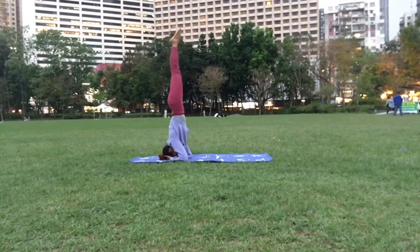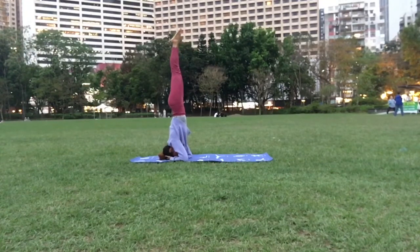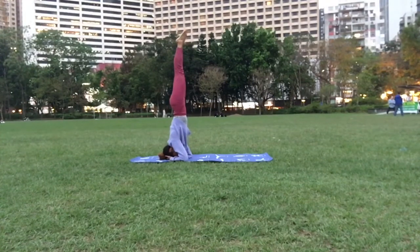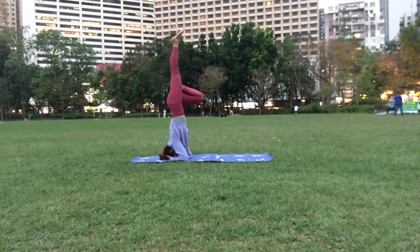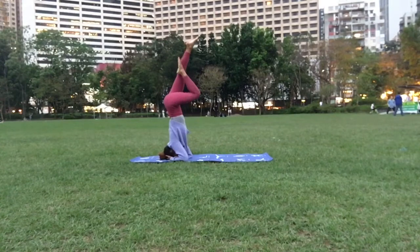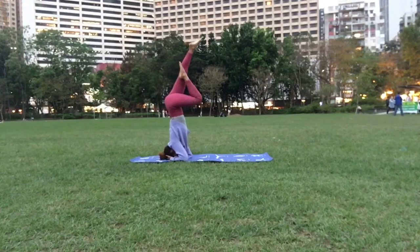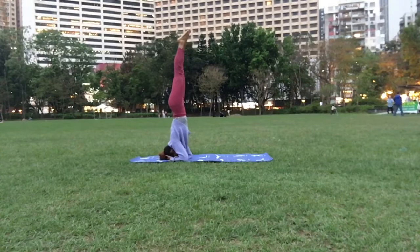Make sure you squeeze your bum, point your toes, and find your balance. Remember to breathe in and breathe out. Enjoy the moment. Find your balance and just stay there. Here you can start playing with your legs — bring one down, then bring it up again. Do it with the other leg, then bring it up again. Squeeze your bum to find your balance and point your toes.